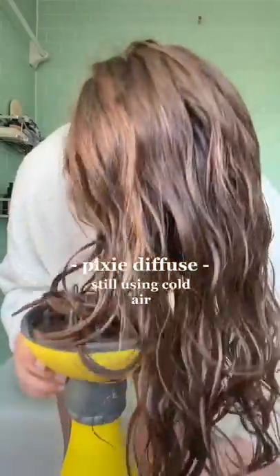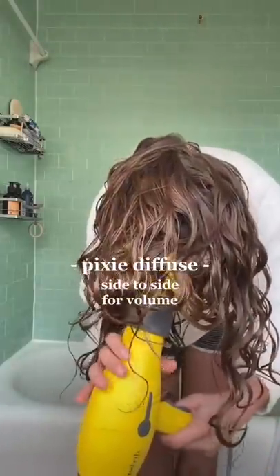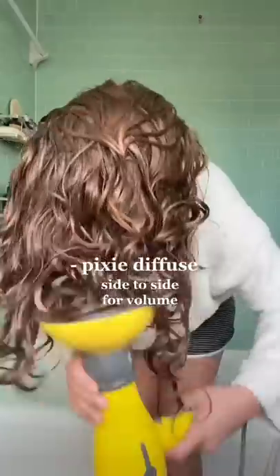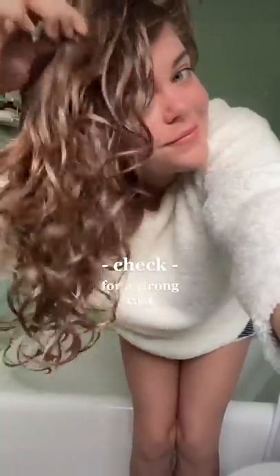Then with the diffuser off, I gather sections of my hair into the bowl, turn it on, hold it up there for 30 seconds, and slowly take it down with the diffuser off. This is called pixie diffusing, and since air is only blowing once the hair is in the bowl, it helps reduce flyaways and frizz. And I do that until a cast fully forms.